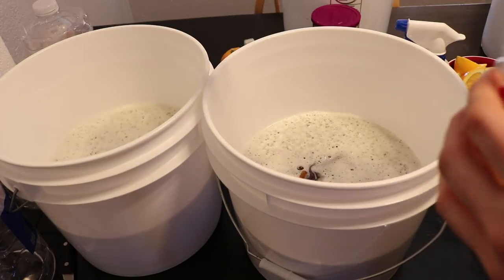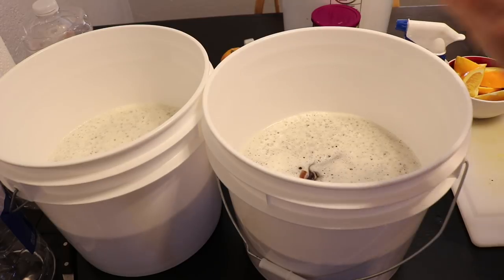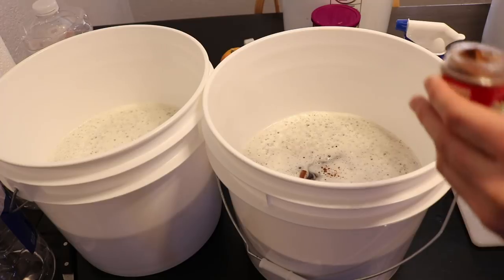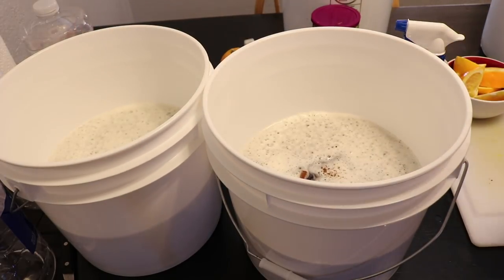Next up are whole cloves — the recipe calls for one clove per gallon, so I don't want to go overboard. I'll add a clove to each bucket. We also have ground nutmeg, and the recipe asks for just a pinch per gallon, so I'll do about half a pinch per bucket since we're doing 1.5 gallons each. That's all our spices.